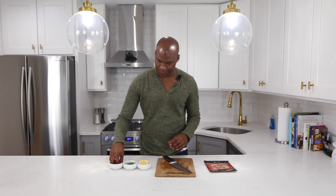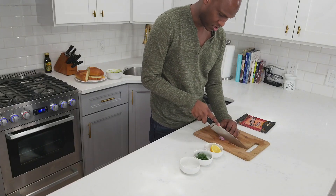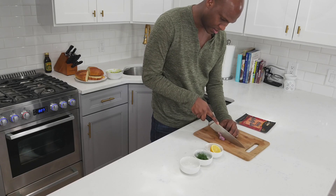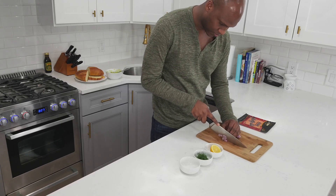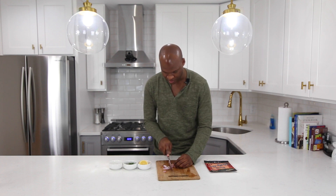Now I'm just gonna slice up these shallots, because I'm gonna be using them along with the dill as a garnish. I'm gonna get nice thin slivers. I really like shallots — the flavor of them. They're like an earthy onion, and they're this nice light purple-pink color. So whenever you want to bring some color and flavor into your dish, go with some shallots.